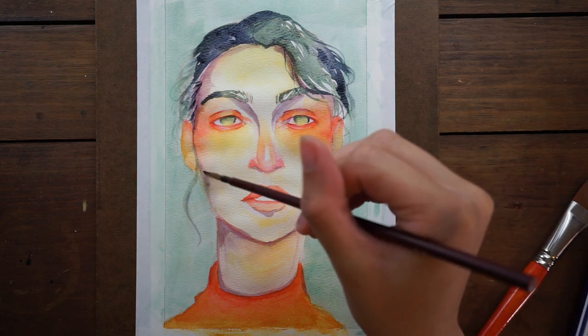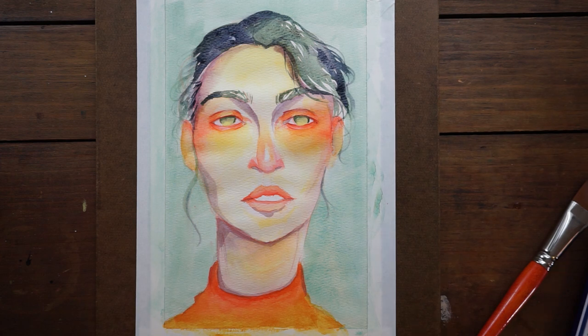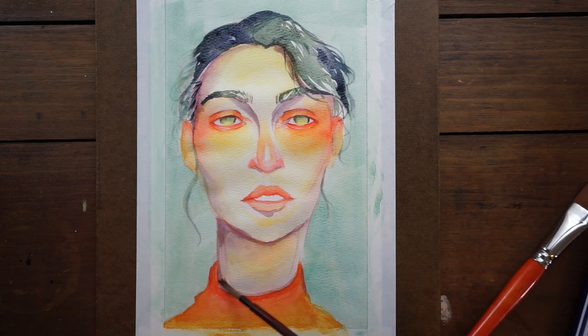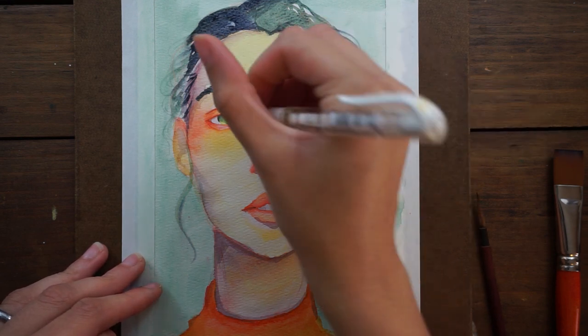The reason I don't blend out the shadows as much is they usually have harder edges, especially if it's a cast shadow — something casting a shadow onto the skin gives that shadow a slightly harder edge. In the places where you see me smoothing out a shadow with water, that would be more of a curvature shadow — a shadow caused by the curving of the face. So the head is turning away from you, and that area has less light on it because it's curving away from the light source.